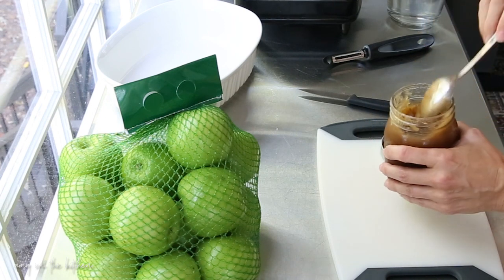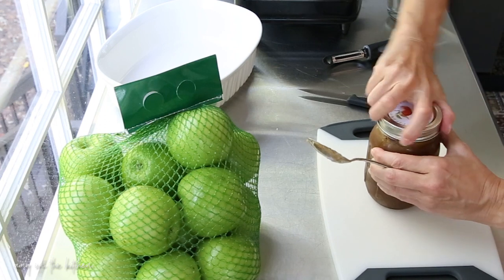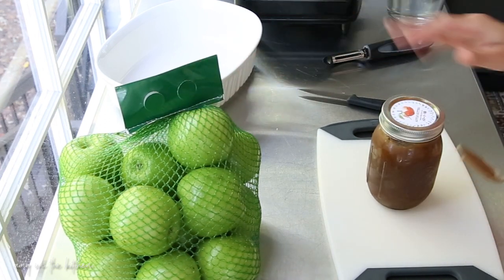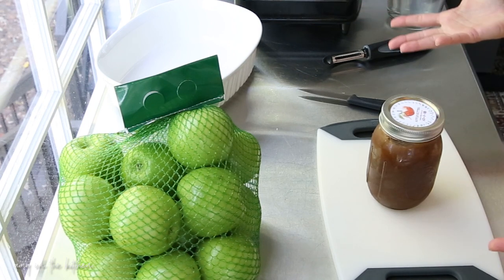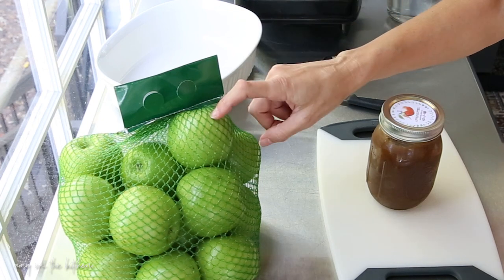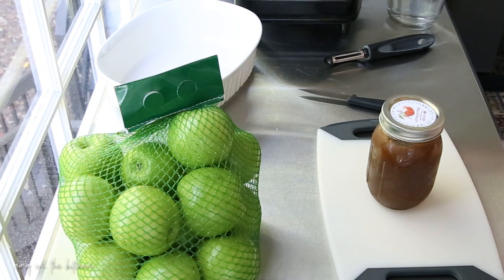We're going to start out with a five-pound bag of Granny Smith apples. You can use whatever kind of apples you want — I like the tartness that these apples give the apple butter, but just use whatever you have. What I'm going to do is peel and core these, chop them up, and then add them to this saucepan with two cups of water.